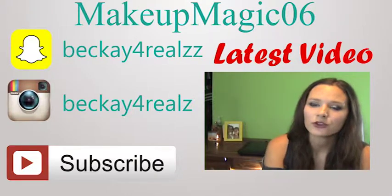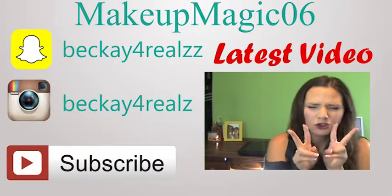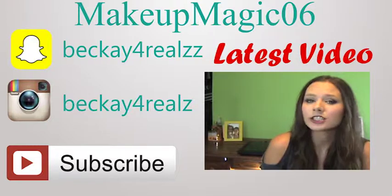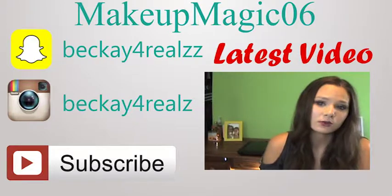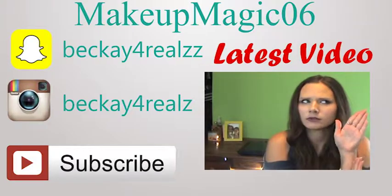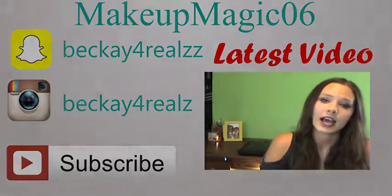So today's video is going to be another video using the Makeup Forever Artist Palette Vol. 2. This is a very fun palette to use because there's a lot of colors in it, and there's a lot of neutrals in it. So today I used the more neutral-y side — I used the whole left side to create this.